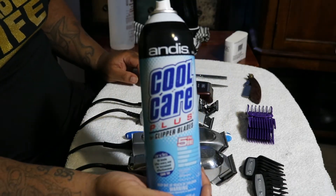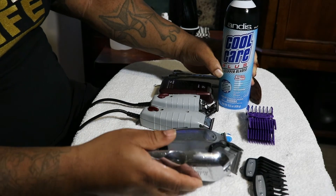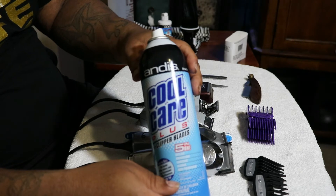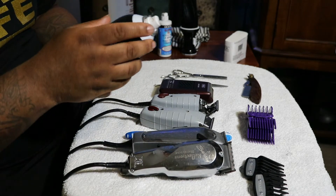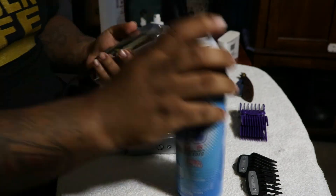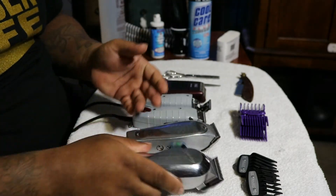Cool care is very, very important. To me, it's the best smelling clipper spray on the market. Make sure you get some. If you're a new barber, this is the best stuff you can get right here. If you've ever been to a barbershop, you've smelled it. Some barbers really go overboard, spraying it like it's air freshener — you don't have to do all that. It's just simple: bang, bang, bang. That's it. You don't have to be spraying it all crazy and unnecessarily.